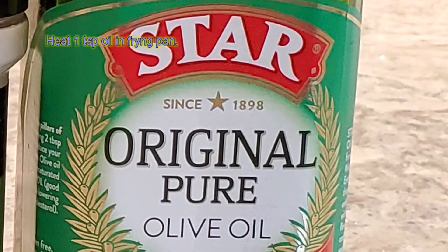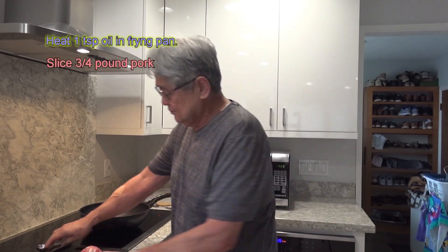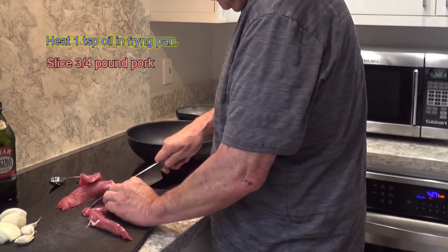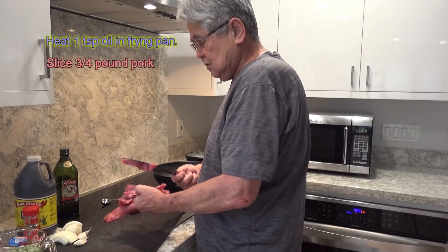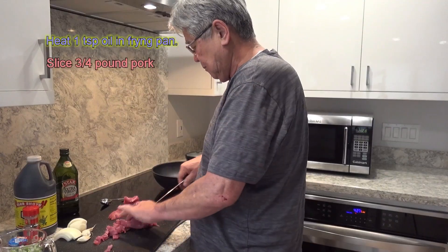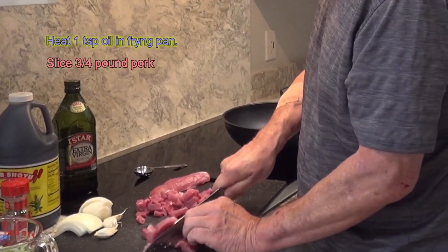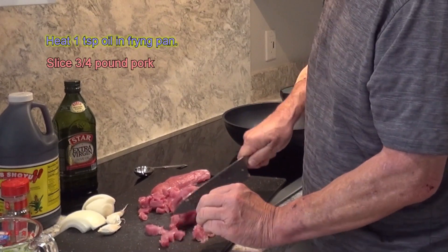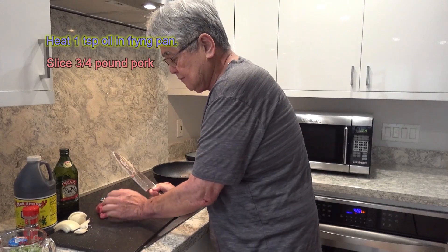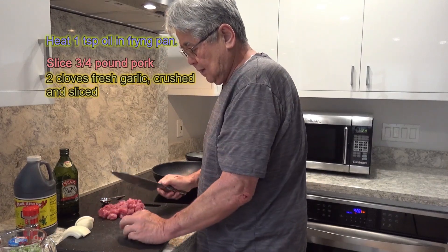I put the stove on first, add about half a tablespoon of olive oil. While that's heating up, I'm gonna chop my pork — pork loin. You could use pork shoulder, you could use everything. About a three-quarter piece of pork. Notice how I use my knife — I keep it really low so I don't cut my fingers. Push these to the side, then I get a couple of garlic cloves.